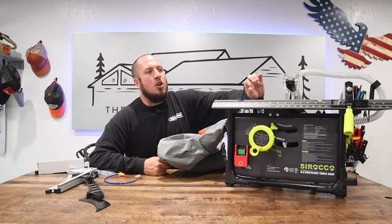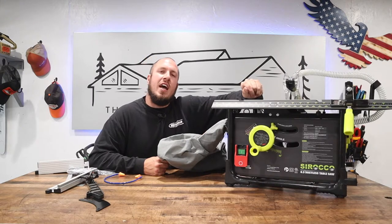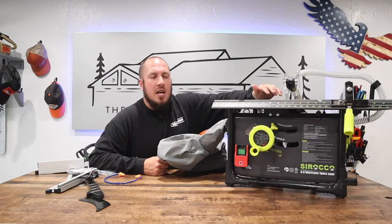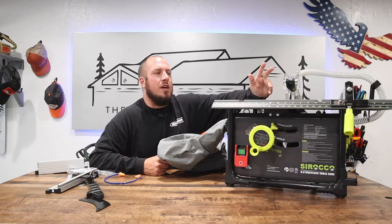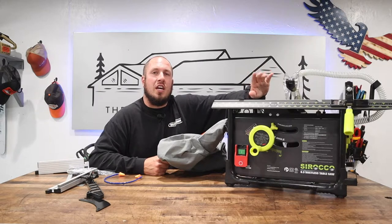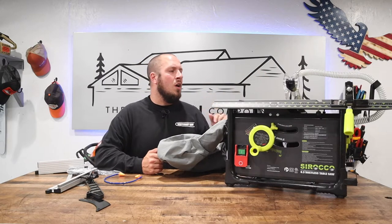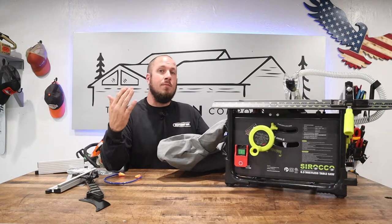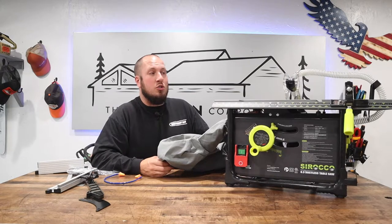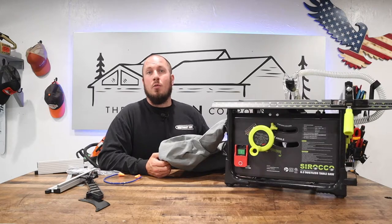This table saw is definitely set up for those people that are looking for a dustless solution. If you've ever had a job site table saw, they usually spit sawdust right in your face — especially on jobs where I'm using them for laminate and hardwood doing intricate cuts to rip the board. It would be a great solution inside a home that's already framed in and drywalled where you're not making excessive dust. This might be awesome for a finished carpenter or an all-around handyman.